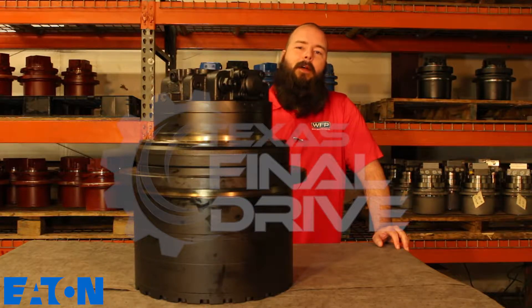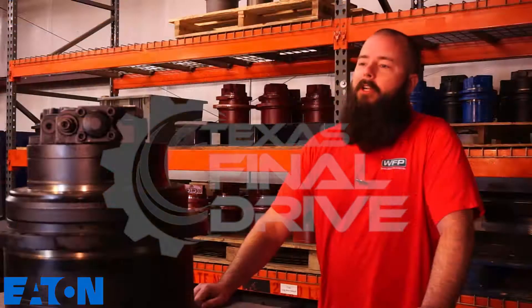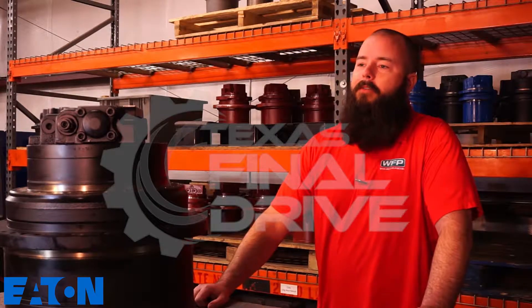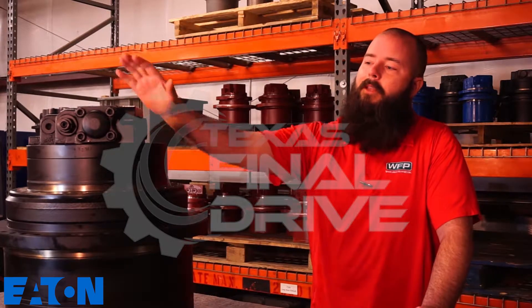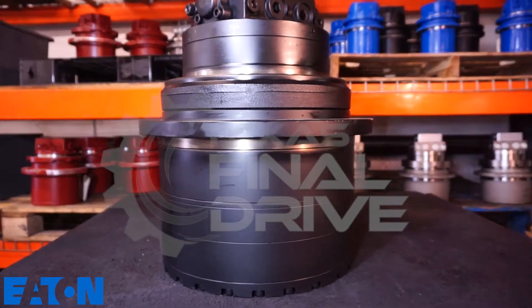Hey, welcome. It's John here at Woodland Fluid Power at TexasFinalDrive.com. Thanks for stopping by. Here at our shop we've got tons of new drives and rebuilt drives. Today we're talking about this brand new Eaton motor. This motor is compatible with the Hyundai 290 LC.